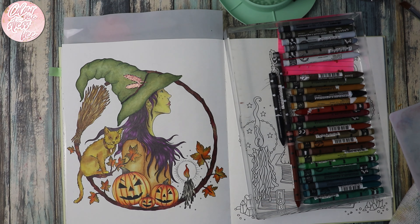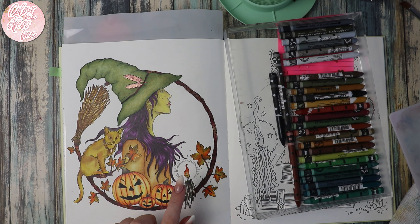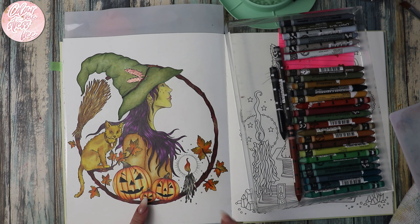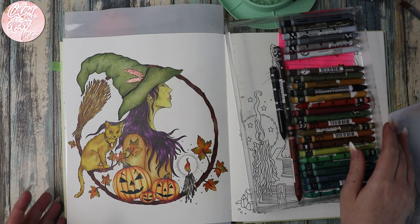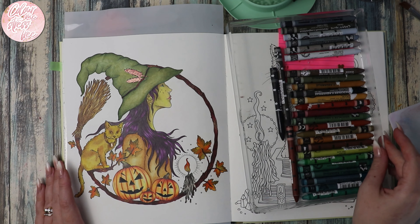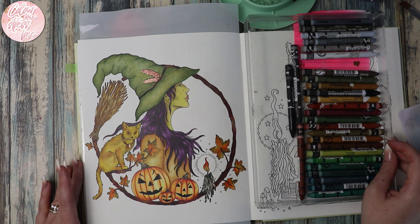Hi everyone and welcome back to my channel. I've already worked on this page off screen using most of the Faber-Castell Albrecht Dürer and the Bruynzeel pencils for this, and then I did Prismacolor on the little pumpkins. There is already a tutorial on these pumpkins so I'll link that up here or in the description. This is Hannah Karlzon Seasons and mainly I want to do the background.